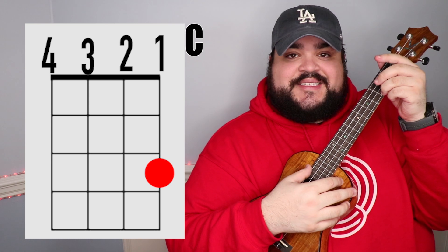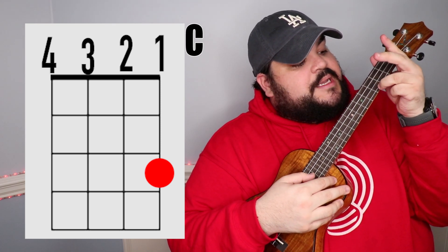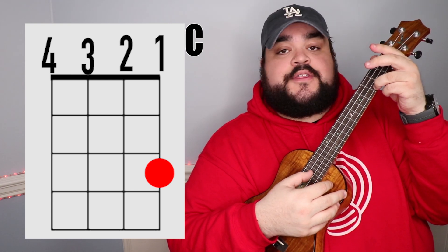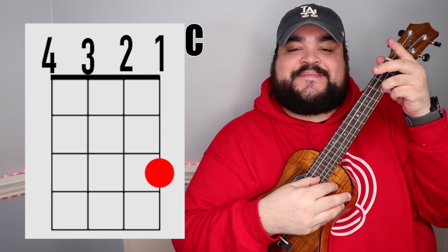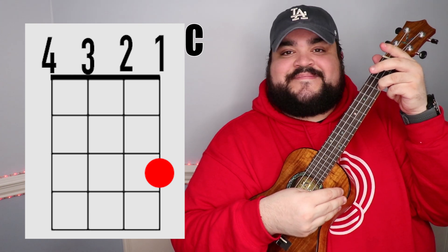The next chord that we need is the C chord. You're gonna take your ring finger and place it on the bottom string, which is the first string — first string, third fret. And it should sound like this.